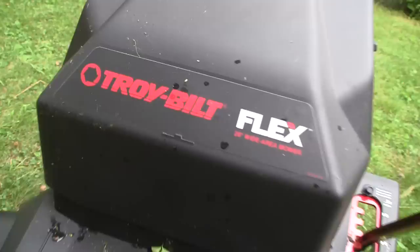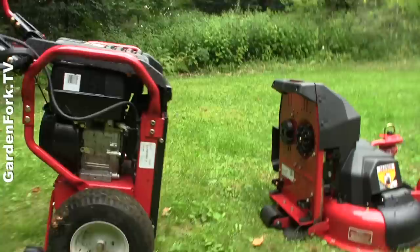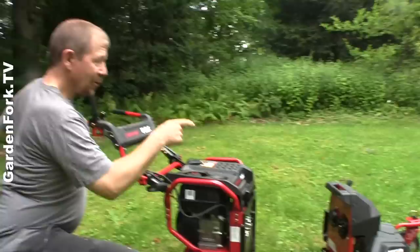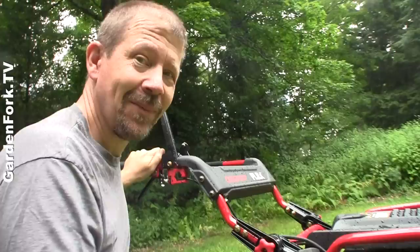The whole idea here is one power unit and a bunch of different pieces of power equipment. We have the mower and the pressure washer here. They also have a snowblower and they're coming out with some new stuff as well. What I like about this is you've got one engine and a bunch of different tools, so you only have to maintain one engine instead of five or six of them. It also takes up less space in your garage. One engine, a bunch of accessories.